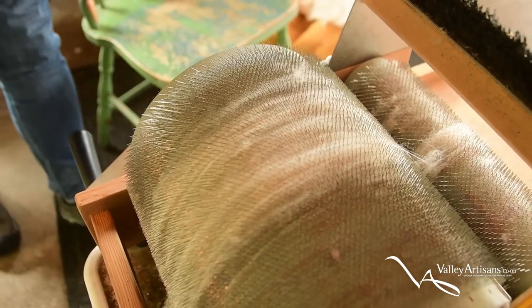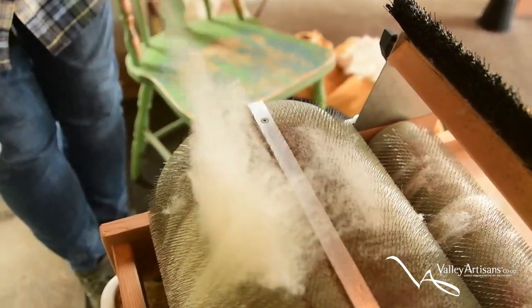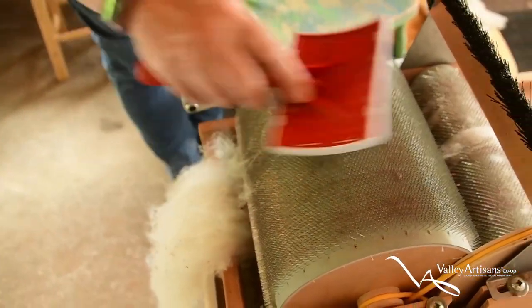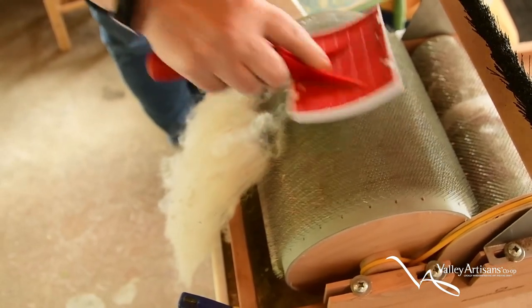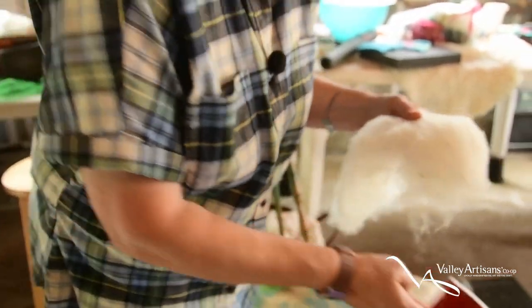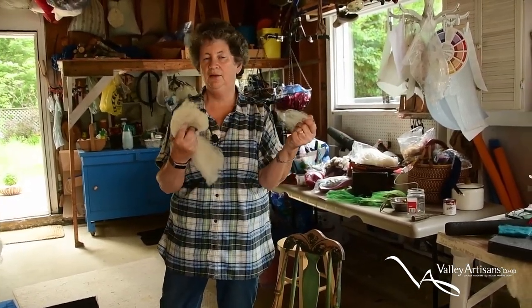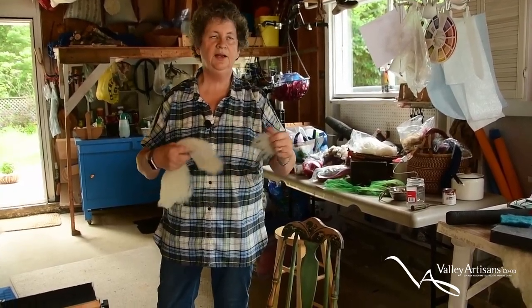Then I take the wool off the drum. Here are little hand carders — they're like dog brushes, that's all they are. You can see that little bit of wool come off. This is also how you blend colors. This is essentially aligning the fibers, and if you were spinning you'd want this to be in good shape. It doesn't require any further processing — at this point it's ready for felting. I pull it apart into bits and pieces, lay it on top of itself, then add water and soap and agitate it to get to the felted state.